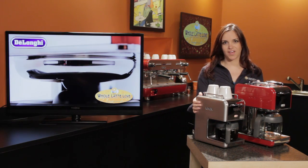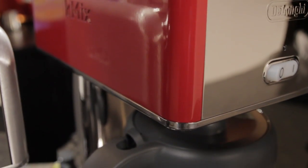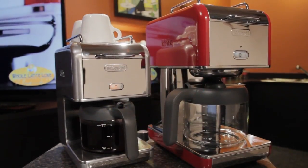These are the DeLonghi K-Mix coffee makers. They are a very solid, high quality drip coffee maker. They come in a bunch of fun colors and they are available now at wholelattelove.com.